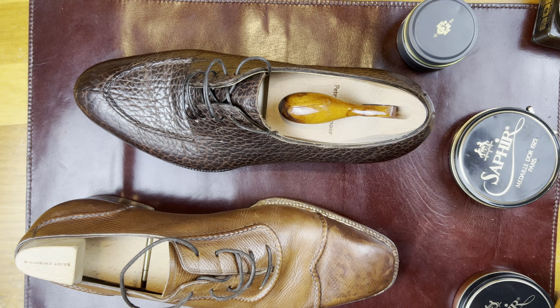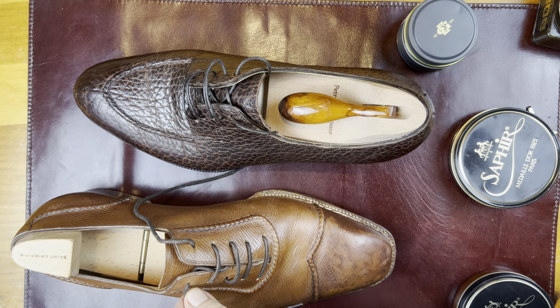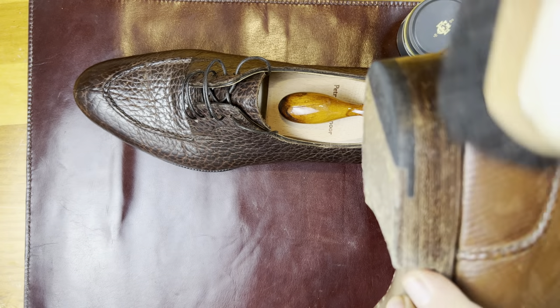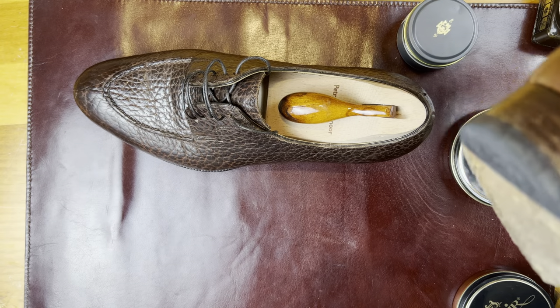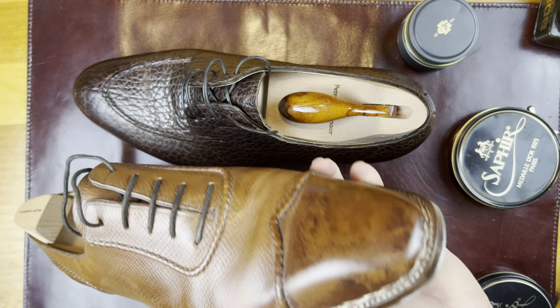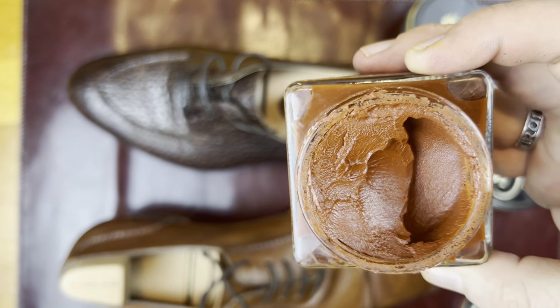I like to get different shoe care products from different shoemakers — I find it relatively interesting to see what they recommend. Many shoemakers use Saphir and they certainly make great products. I don't actually have what St. Crispin's uses — they have their own labeling and I'm not really sure what it is. So again, I've cleaned it up but not super clean, because this is just a cleanup.